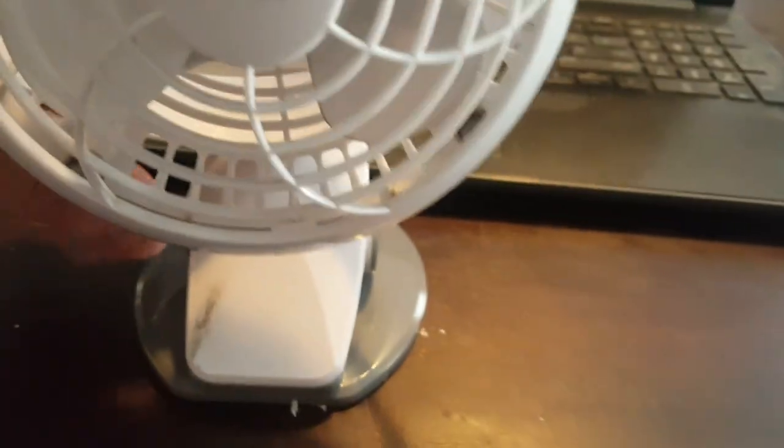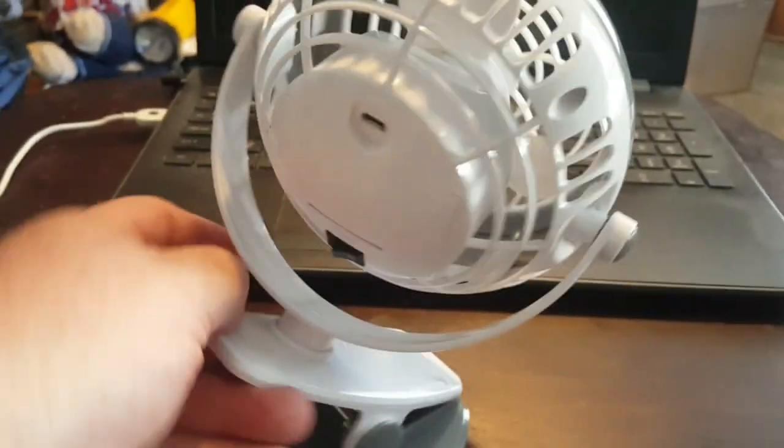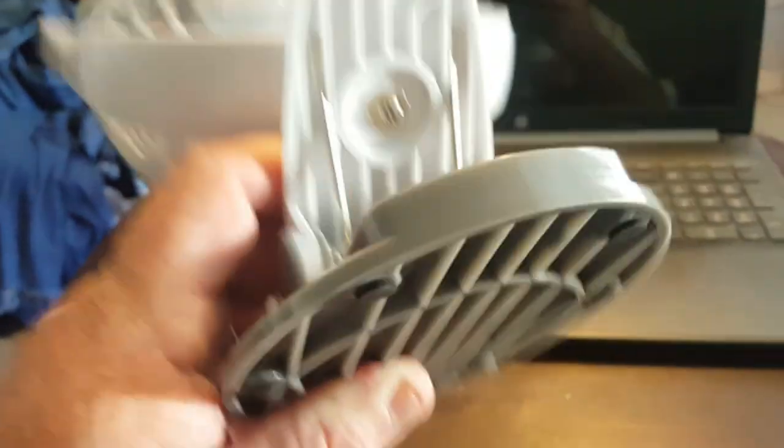Motor seems to be beefy enough. You can also adjust it and tilt it and everything else. Clip it, use it as a stand and whatnot, so it's decent.